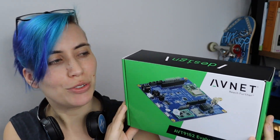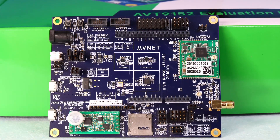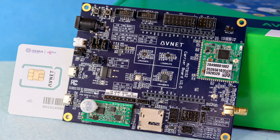Hello Hacksters! Today we're taking a look at the AVT9152 Evaluation Kit from AvNet, which enables you to build low-power small form factor applications enabled with narrowband IOT and LTE-M technology, as well as BLE and GPS. Let's take a look at the specs first and then we'll dig into this kit.